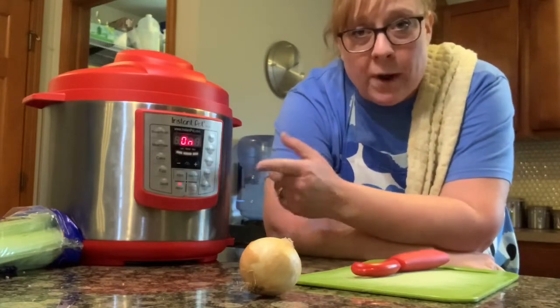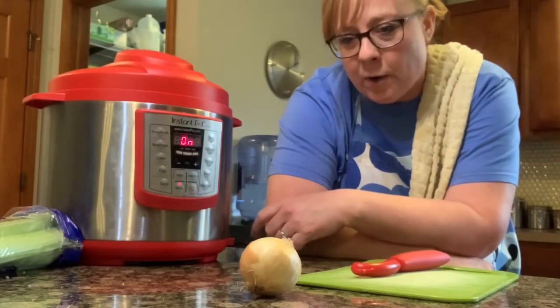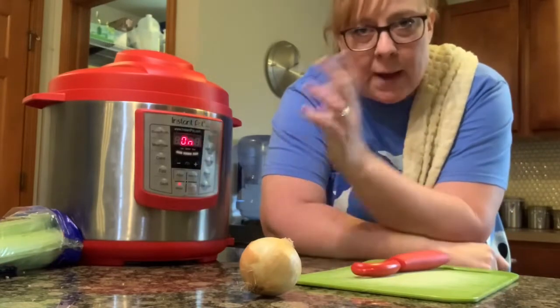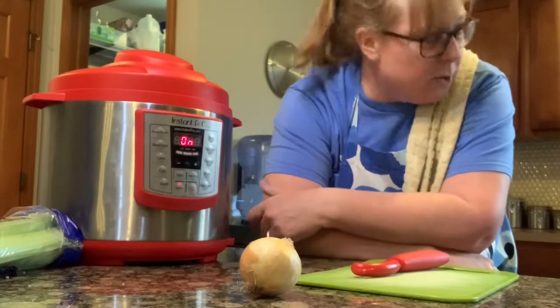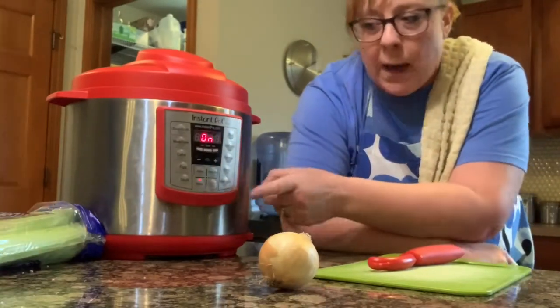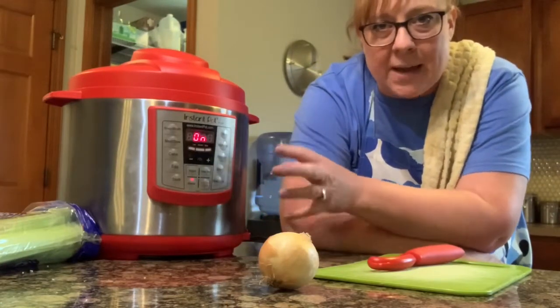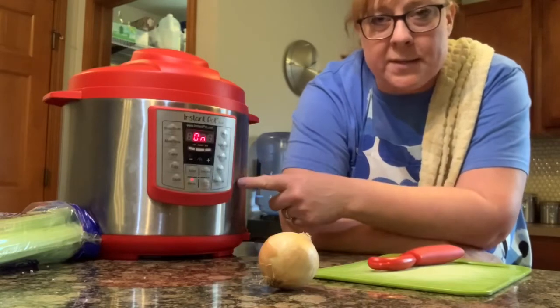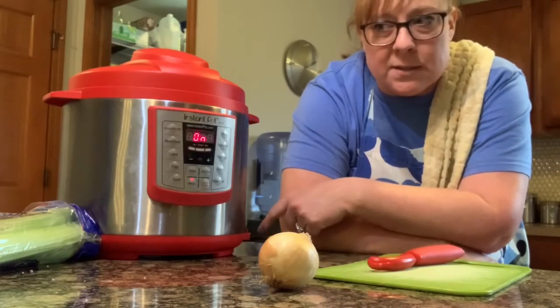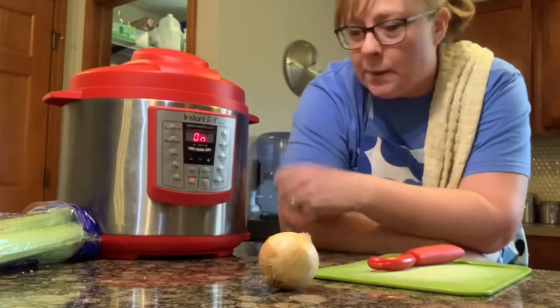There's probably a recipe where you could put everything in the Instant Pot and it would turn out great, but I'm just going to cook the chicken in it and do it the old-fashioned way on the stove because that's how I know how to do it. So I put it on for about 15 minutes and I'm going to let it naturally release the pressure. You might hear it bubbling and steaming in there until the pressure builds up.